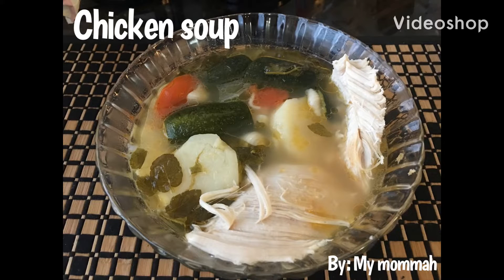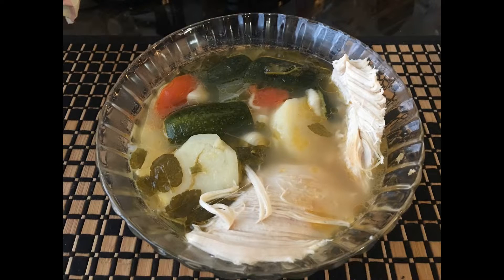Today we're going to learn how to make a chicken soup just like my mom does at home. We will be going over the ingredients of what you'll need, so let's go ahead and get started.